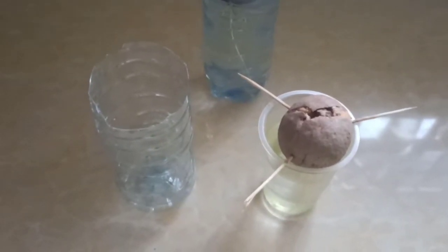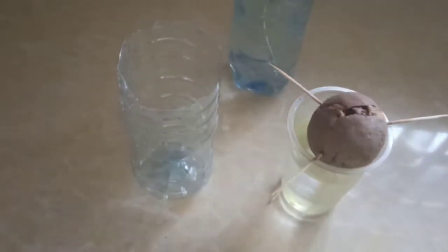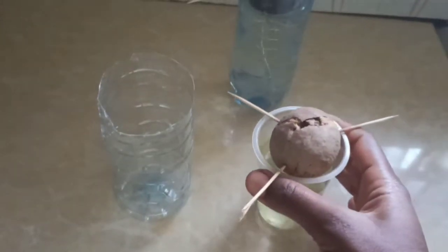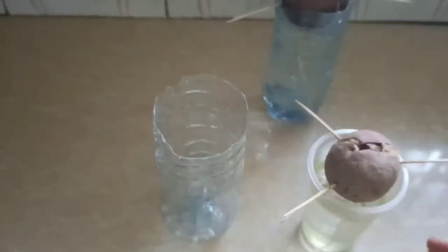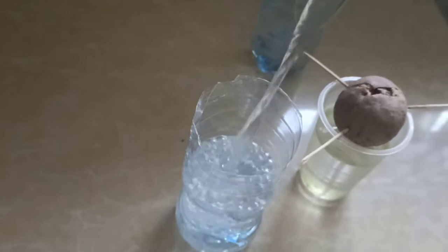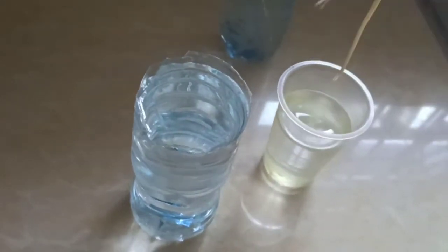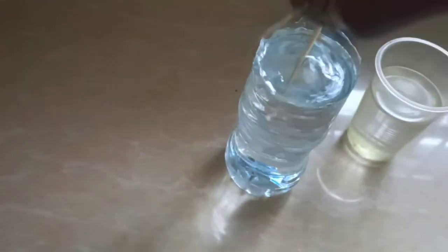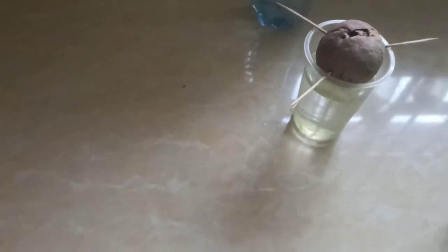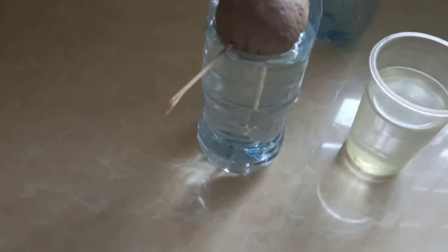Hi everyone, welcome to Eden Outpost. I was planting some avocado using the seed, and both of them have germinated. The other one I've already transferred it to this big pot. Now I want to show you this avocado — you can see it has roots. I have to put it in a big container. You just pour water like that, then you lift it from here, you can see the root, then you just press it in here and reduce some water.